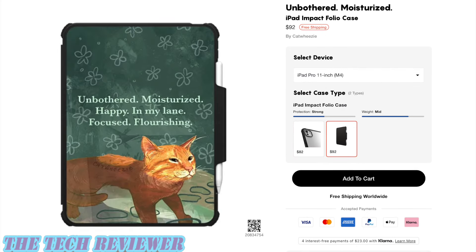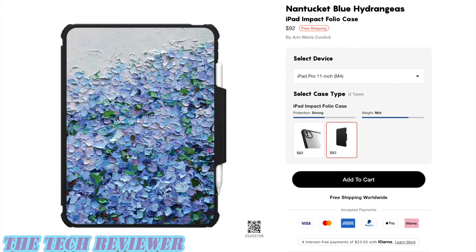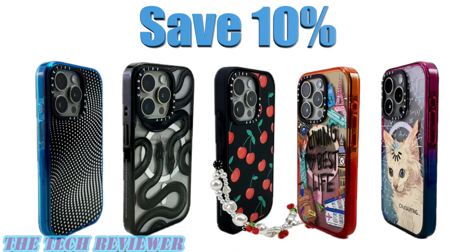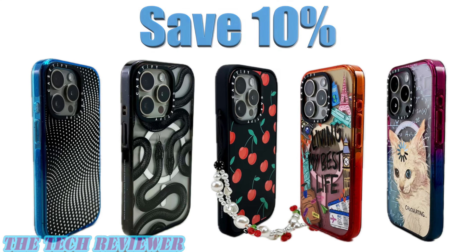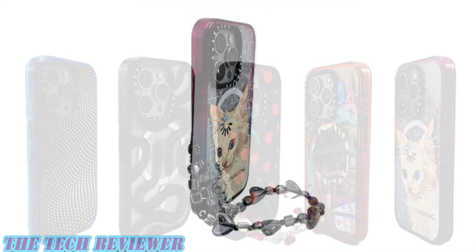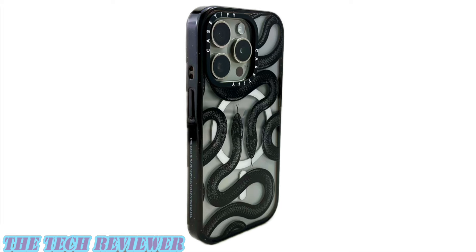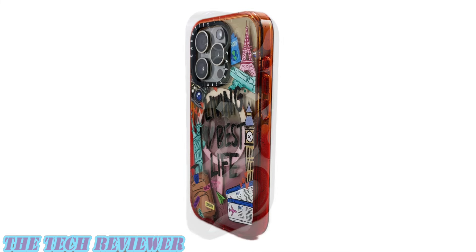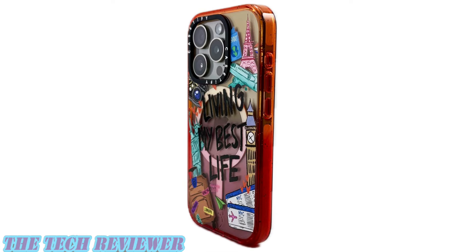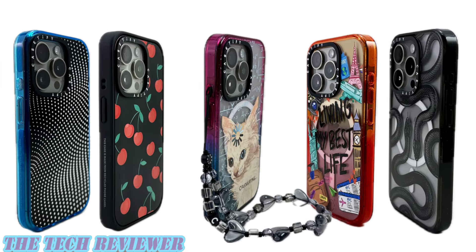If you're intrigued by the iPad Pro Impact Folio case with the calculating cat pattern, that one will run you $92. These products are relatively expensive, but you can save 10% using the discount link especially for my viewers at www.casetify.com. Many thanks to Casetify for sponsoring this video. If you have any questions, put them in the comment section below and I'll do my best to answer them. Consider subscribing so you don't miss out on upcoming videos. This is Kristin with The Tech Reviewer — thanks so much for watching and have a wonderful day.